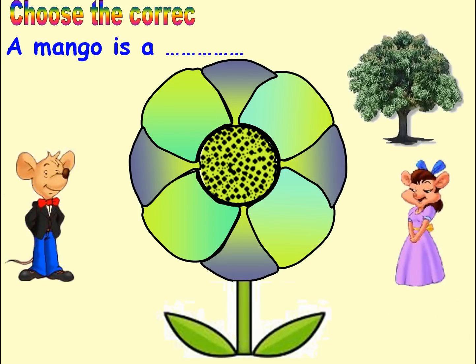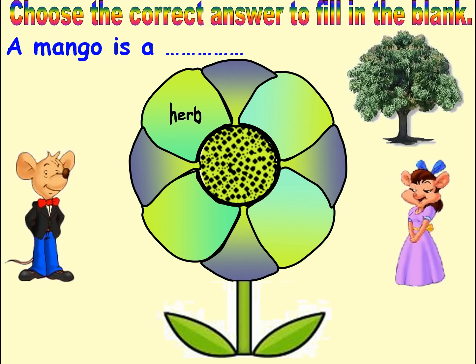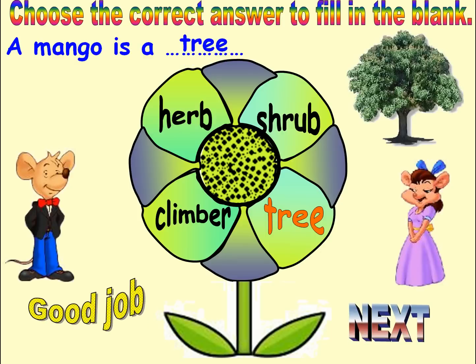Choose the correct answer to fill in the blank. Options: Shrub, Hab. Answer: Shrub. Good job. Next.